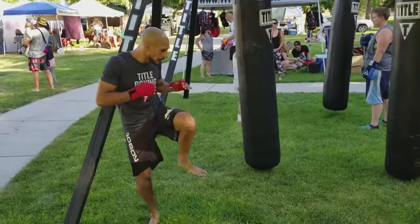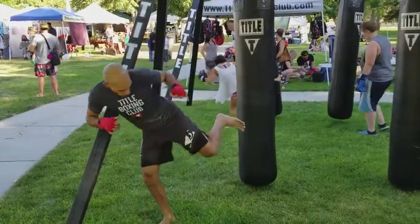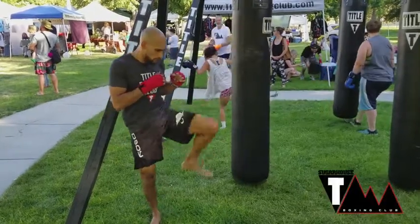Chamber. One, two, three. Turn the foot a little bit. Go.